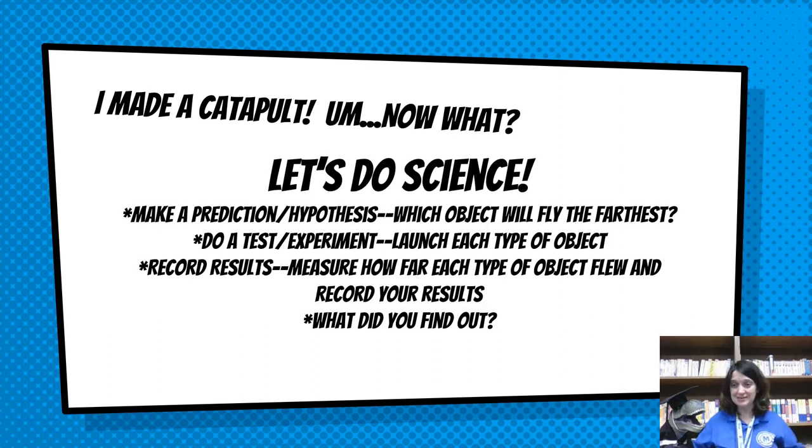It is time to do some science! First, make a prediction or a hypothesis — which is a guess — about which object you think is going to fly the farthest. Next, do a test or an experiment: launch each type of object. Then, record your results — measure how far each type went and write down the measurements. Finally, what did you find out? Which object flew the farthest? Were you right when you made your hypothesis at the beginning before you tried to launch any?